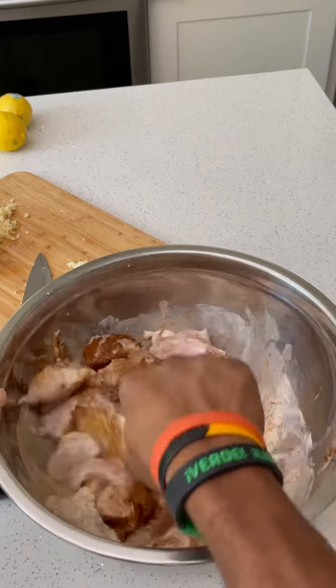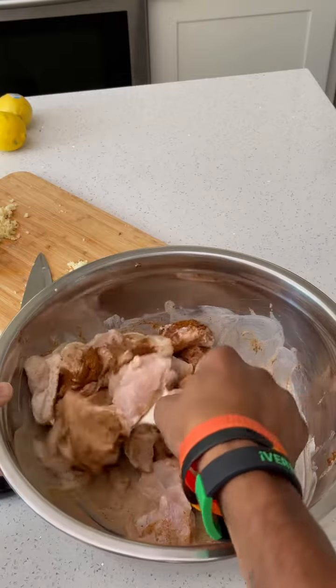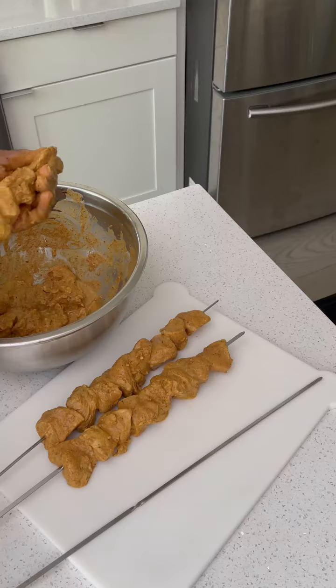Wait a minute, I'm forgetting something. Oh, that's right — I forgot to add some garlic and some ginger. You need both of those.